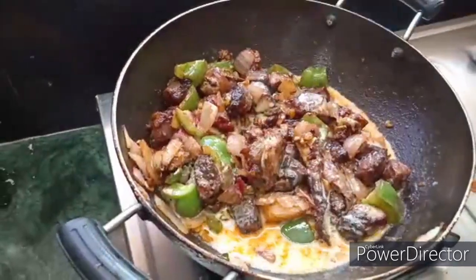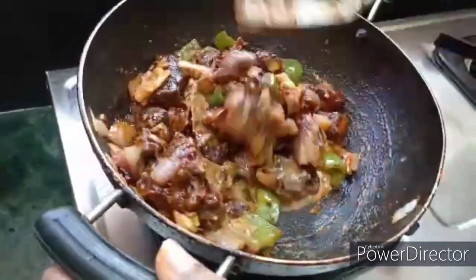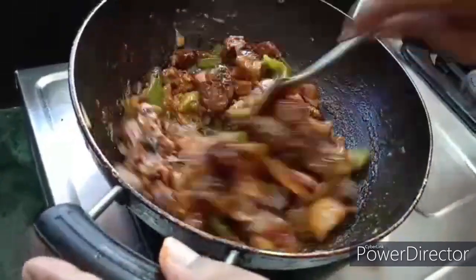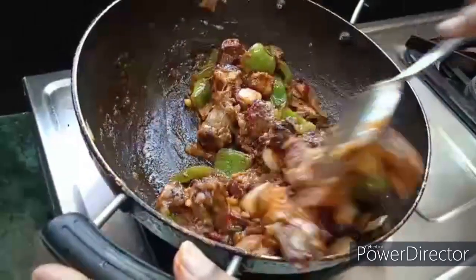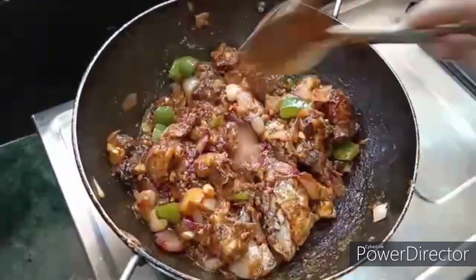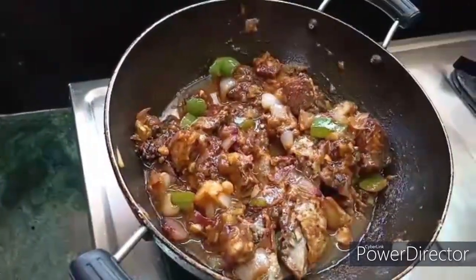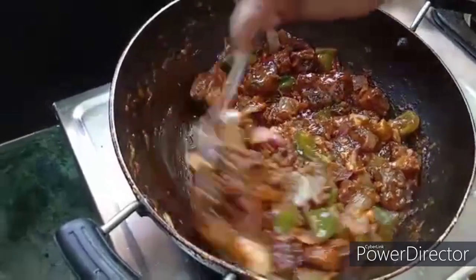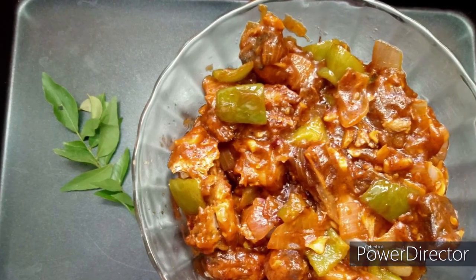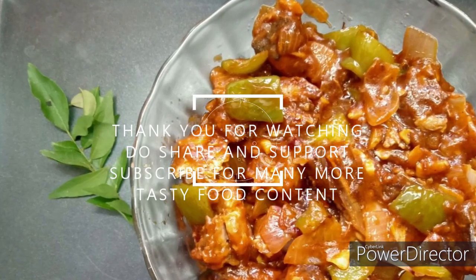1 tsp cornflour. Let's mix it up and cook it a little more. That's good. Let's see our tasty fish chili is ready. Try it in the next video. And don't forget to subscribe, like and share. Thank you.